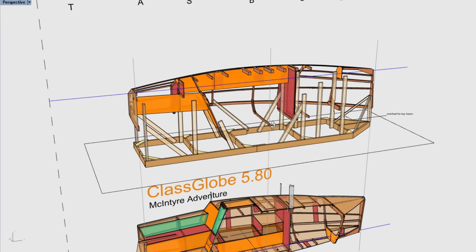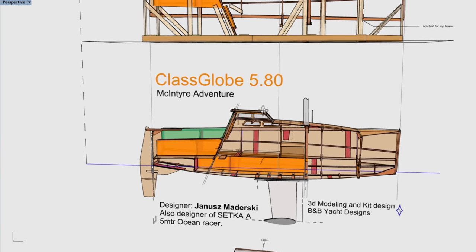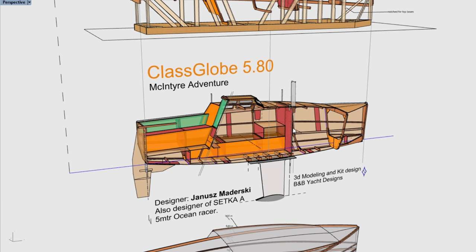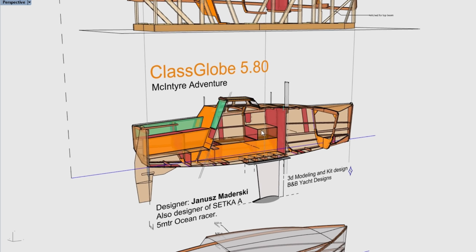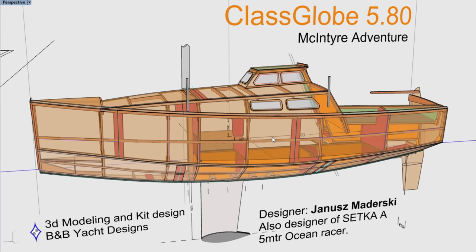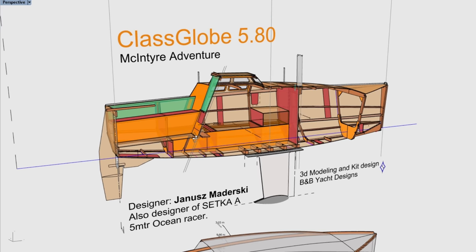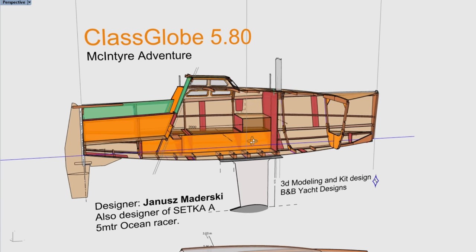Hey guys, this is Alan Stewart with B&B Yacht Designs. Today I'm going to be doing a virtual tour of the new Class Globe 580 kit. I think we're all done with the files at this point, or at least to the point where we're ready to cut one of these out. I'll put some links to various sections of the video for people who want to skip through.